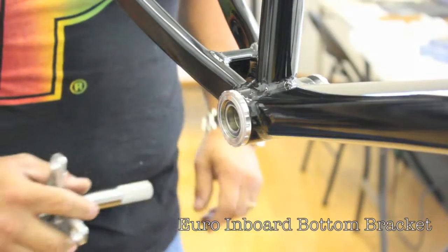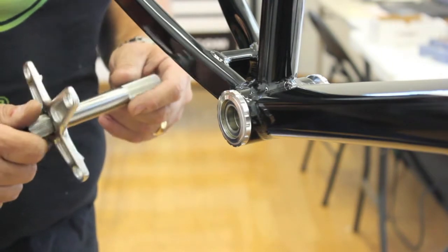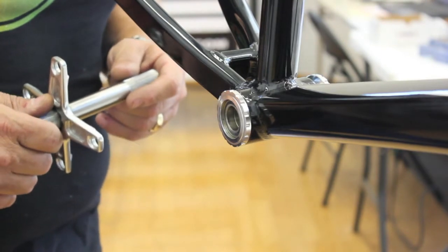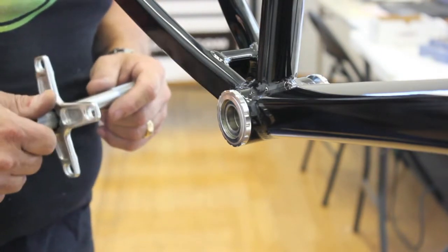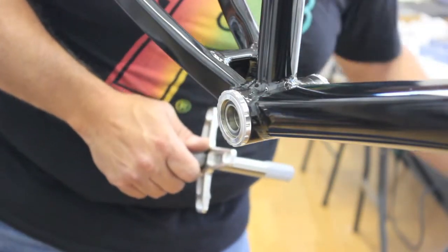Now we're going to go over the Euro inboard bottom bracket. A lot of times you can use the 5 and 5/8 spindle, and in some cases you may have to use a 6 inch spindle. We're going to go over two options for how you can use these spindles on the Euro inboard.